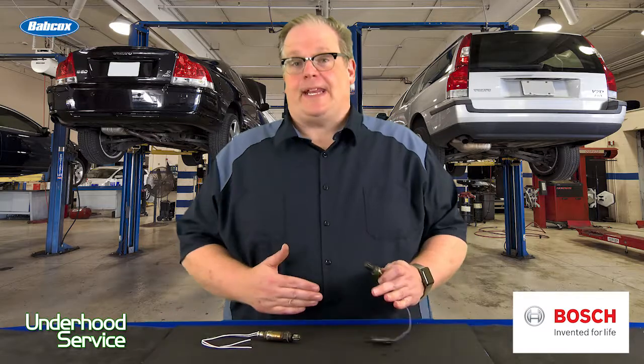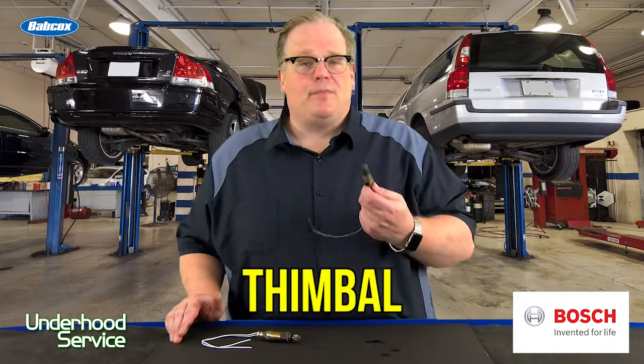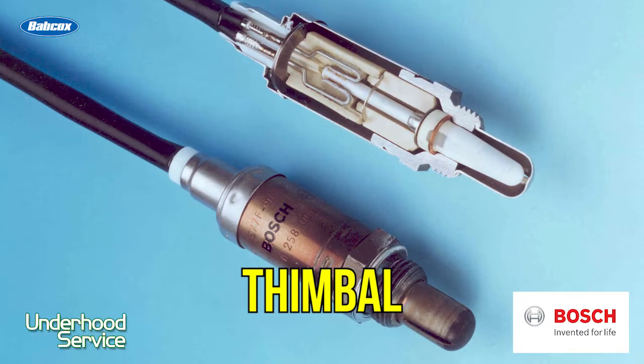In the early days of lambda or oxygen sensors, there was only one design. It was called the thimble design. This had a ceramic thimble inside that had a coating of a precious metal on either side.